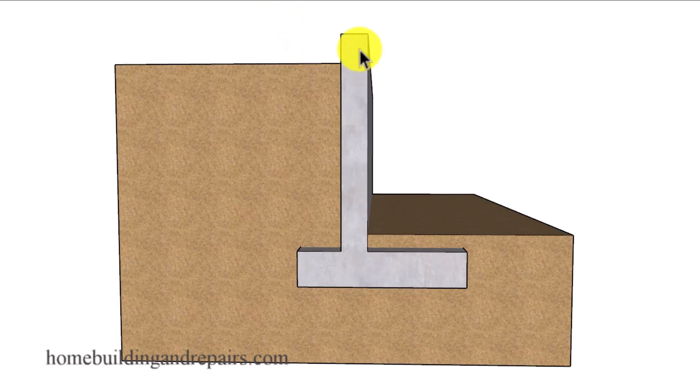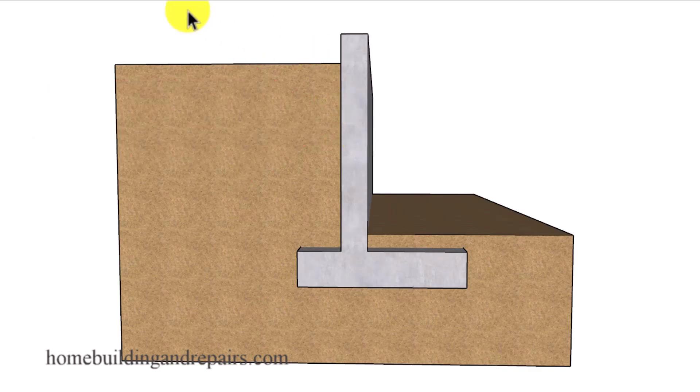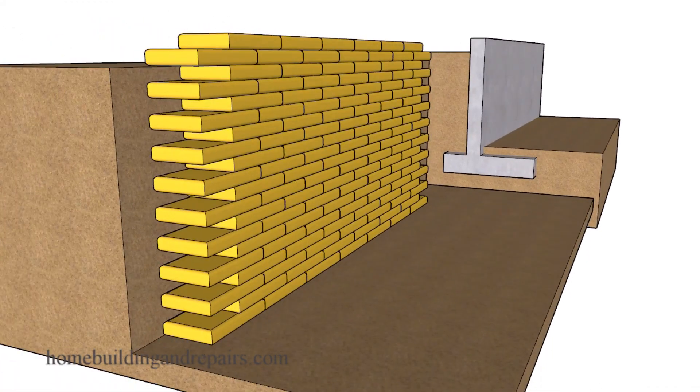Let's take a look at a regular retaining wall. It's usually going to be built with a large footing with rebar in it to prevent the soil or the moisture in the soil from pushing the wall over. I don't know how you're going to do that just by stacking bags on top of each other. Even if the bags were to hold, you're still going to be dealing with the pressure from the soil behind the bags.